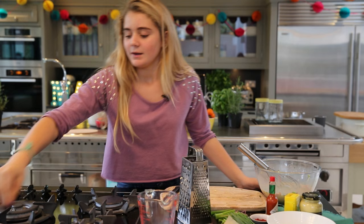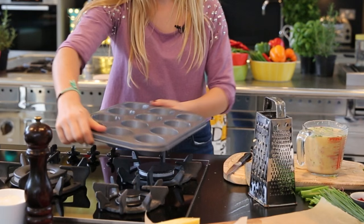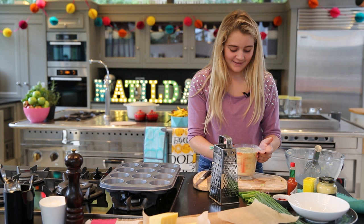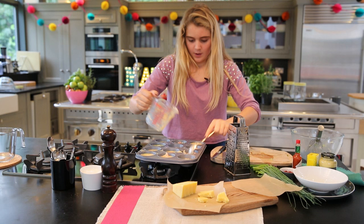I'm going to add in some salt and some pepper, then pour this into a jug — this will make it much easier to pour into the muffin tray that I've lightly greased. Add in your mixture, and try your best to pour it equally so the muffins all cook at the same time.